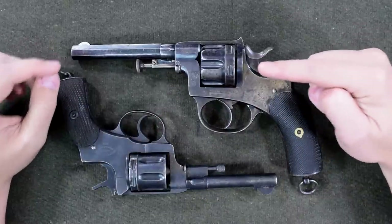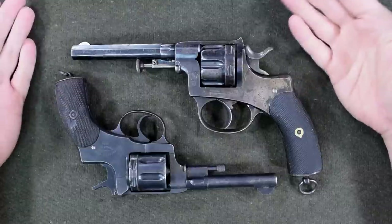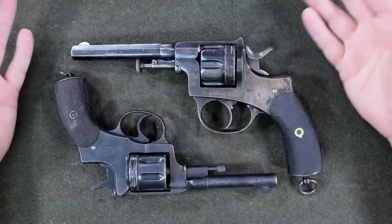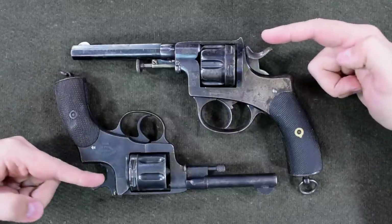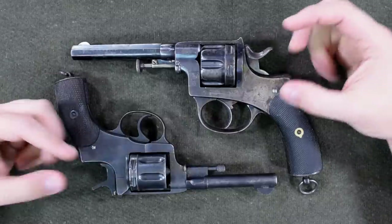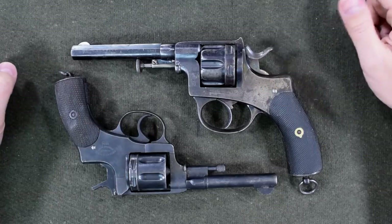Otherwise, we also have very different mechanics. You may have noticed I just fired both of these, for all intents and purposes. Look at the hammers — this one's all the way down, but this one has actually rebounded itself. That's because internally these are quite different.